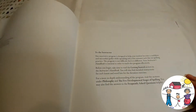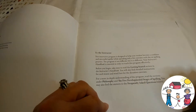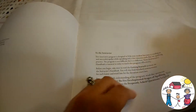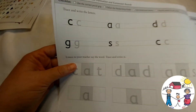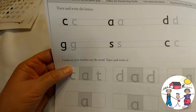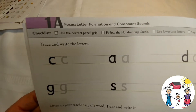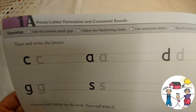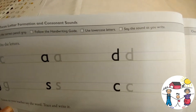Also included is the student workbook, which looks great. It gives a note to the instructor at the beginning. For example, on focus: letter formation and consonant sounds, it has a checklist at the top — does the student use the correct pencil grip, follow the handwriting guide, use lowercase letters, and say the sound as they write it.